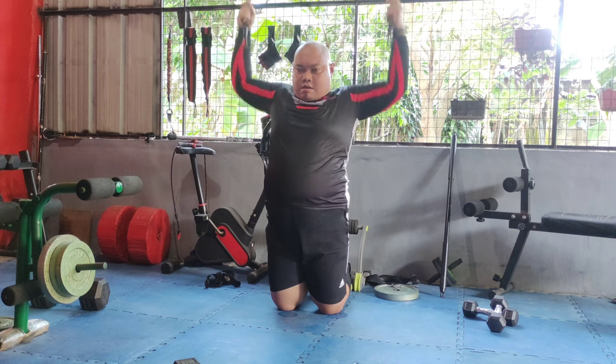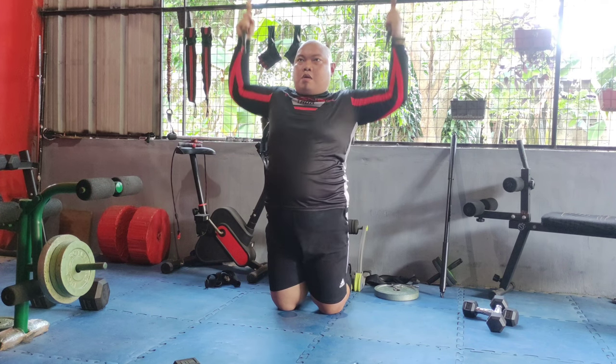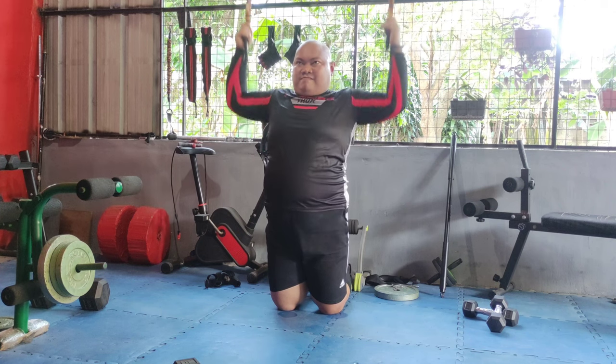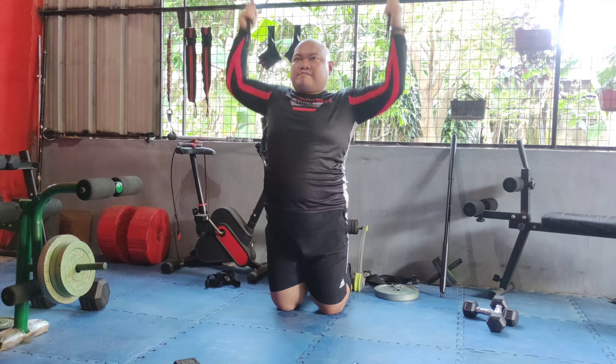Attach a resistance band overhead for lat pull-downs. Pull the band down towards your chest, elbows going wide, then slowly return. This exercise targets your lats and upper back, helping to enhance your pulling strength and upper body stability.